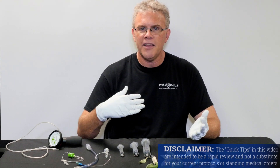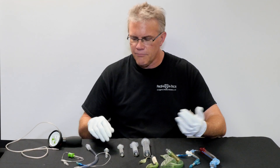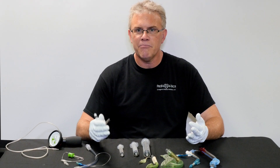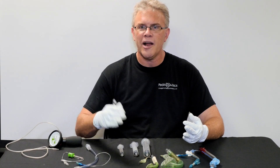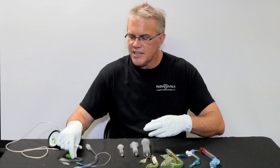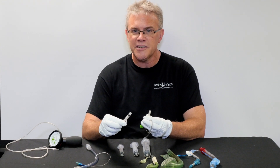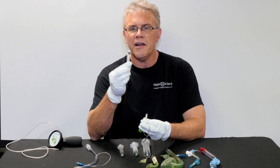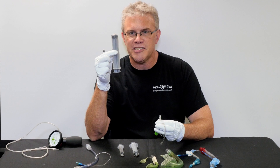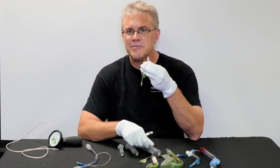So if you place the airway and somebody else is going to inflate it, here's tip number one: don't just give them a syringe. Put some thought into it and give them the correct size syringe. Because if you're going to inflate a little tiny endotracheal tube, remember all it's going to take is a CC, maybe two at the most. Only give them a tiny syringe — don't give somebody a 60cc syringe for a little tiny tube, because bad things will happen.